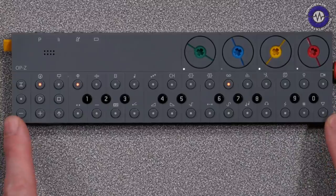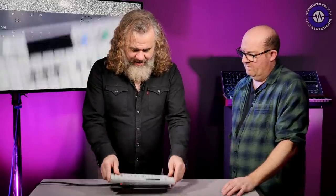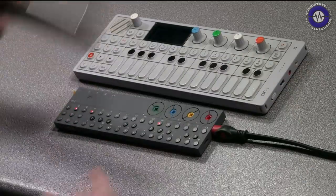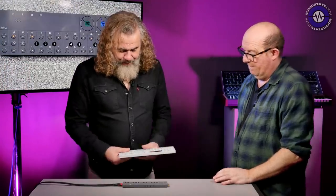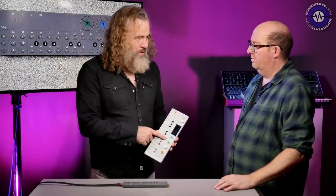Teenage Engineering obviously made their name with the venerable OP-1. And actually if we see the OP-1, it looks massive. We've got the remote control for our new TV which is bigger than that as well — and actually this does look a bit like a remote control. Some people were a little bit disappointed when they saw this because they thought it was the follow-up to the OP-1.